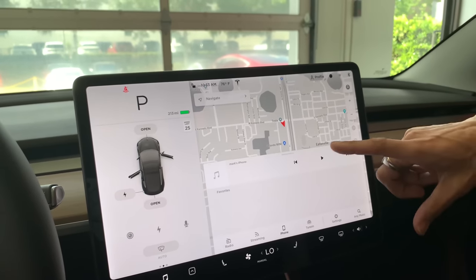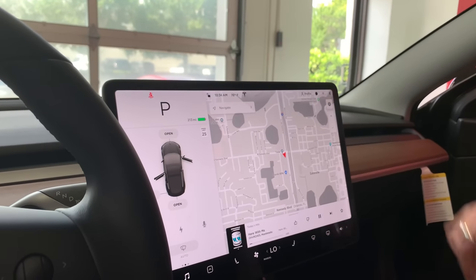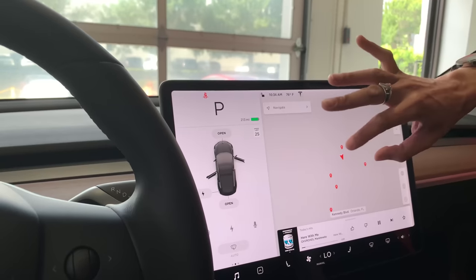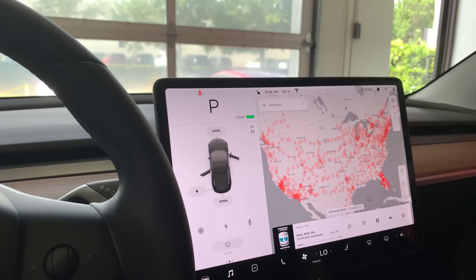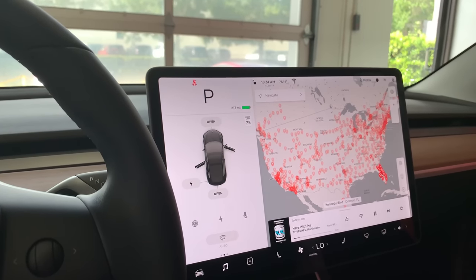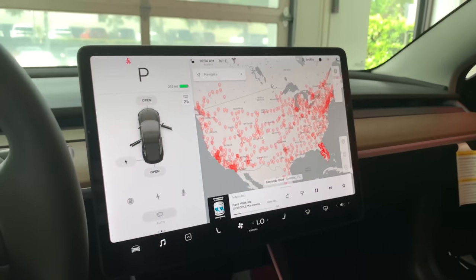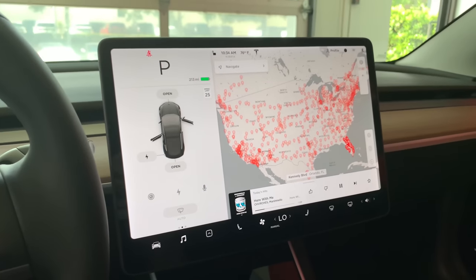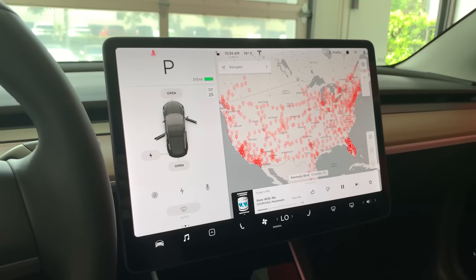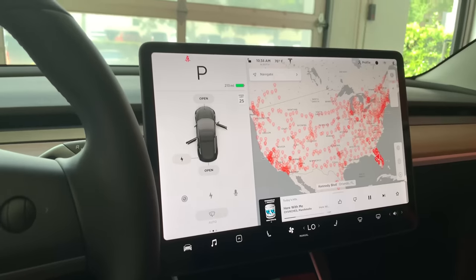For navigation, anything you punch in as a destination will show you the route and be aware of Supercharger locations along the way. Just tap Navigate and tell it where to go. I also want to confirm the referral code — we used one when we signed up for 5,000 free Supercharger miles. We swapped configurations so I want to make sure that's still active on the account.